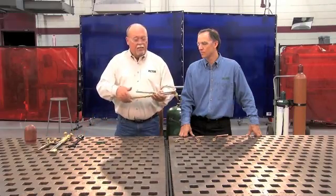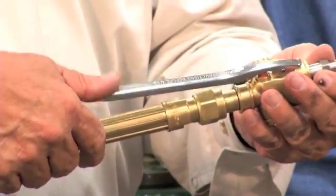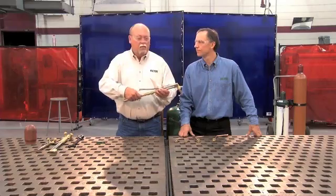We'll then take a look at the cutting attachment. Make sure the cutting lever itself moves freely with no resistance, and we're ready to go.